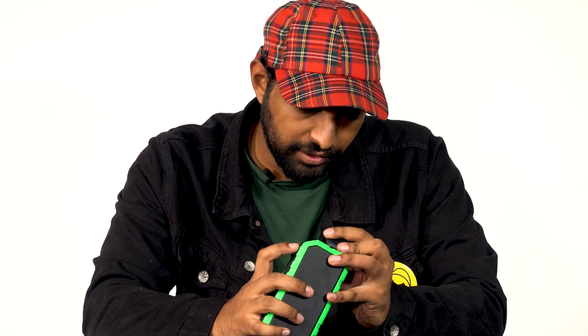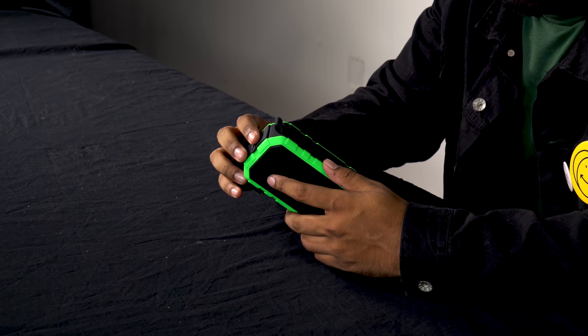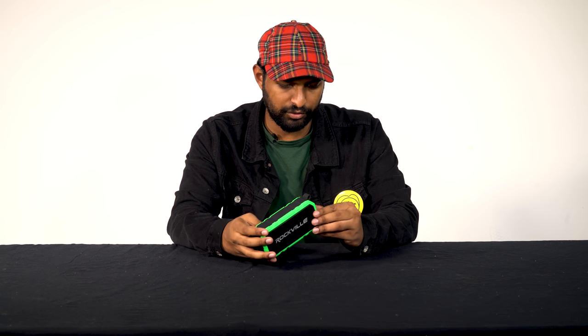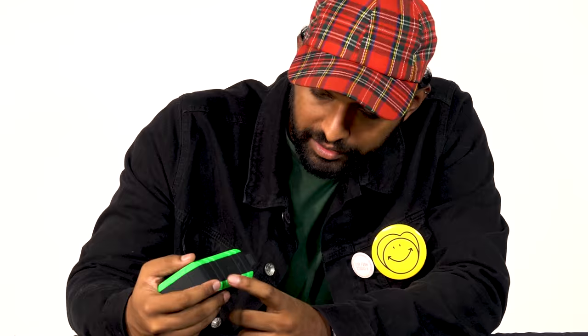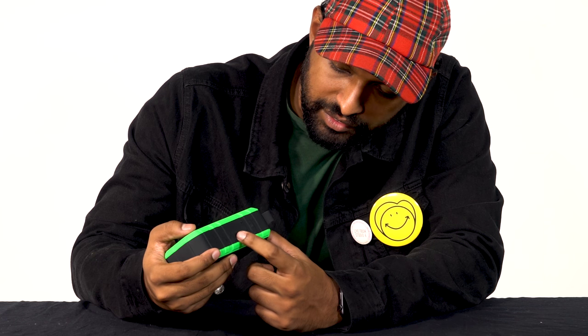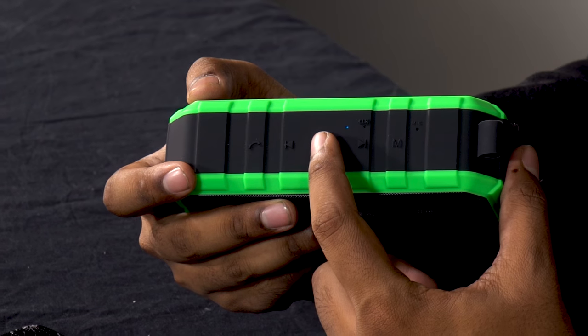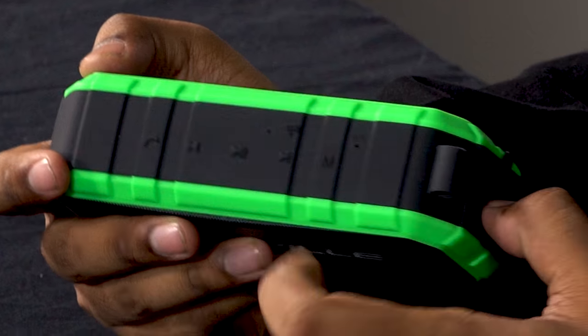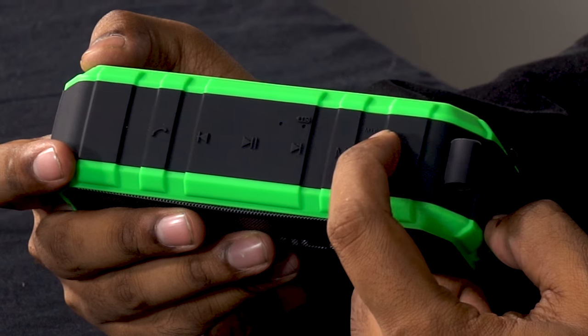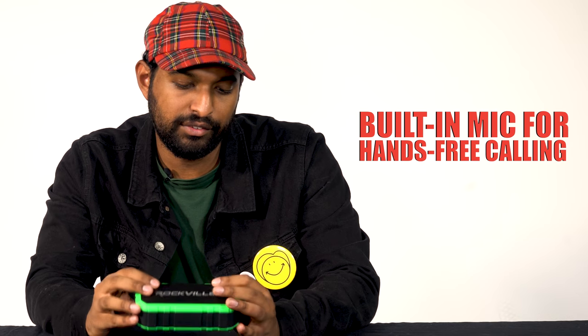There's a button here — I'm going to go ahead and turn that on. Whoa, nice sound! So that's how you turn it on. On the top I see a phone button to answer phone calls, playback buttons to skip to the next song, go back to the previous song, and play/pause. There's also a battery indicator and a built-in microphone so you can receive and talk through phone calls directly.